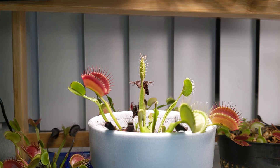If you're interested in learning more about Venus flytrap care and scientific facts, make sure to subscribe to my channel. Thank you for watching.